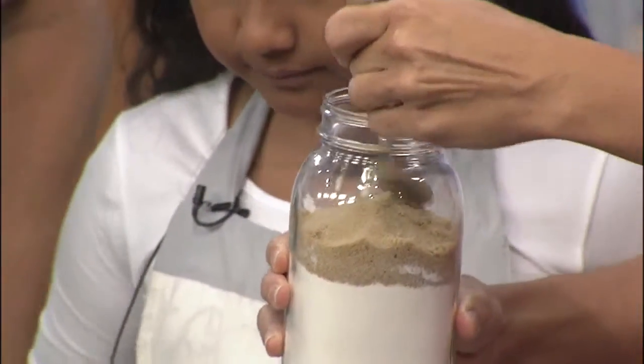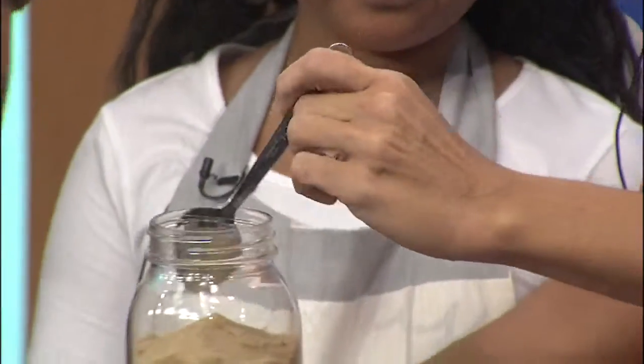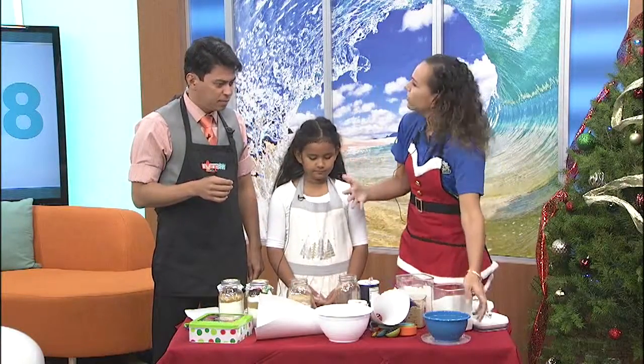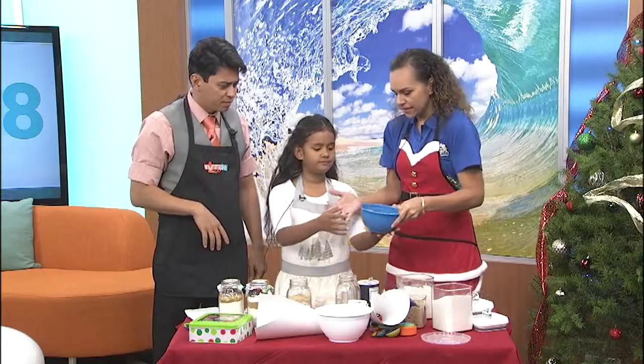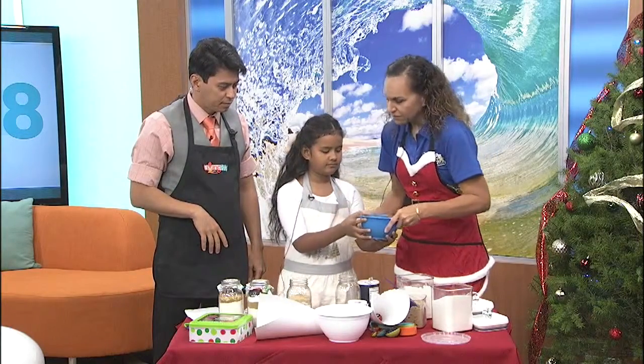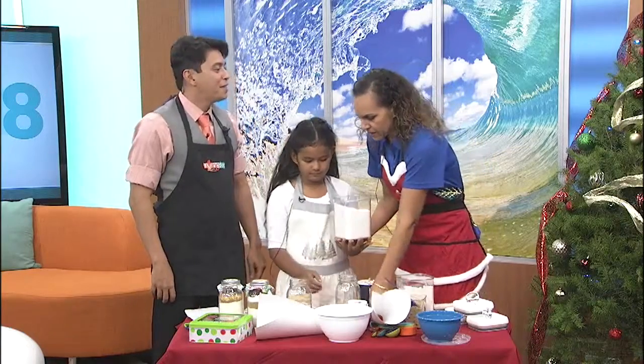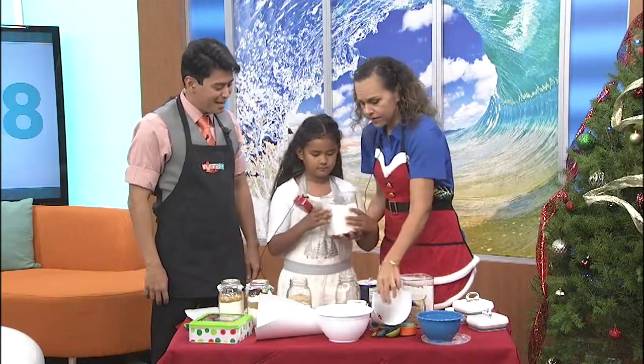This is such a teaching and learning project that you can use. When we're putting these together, I put about 50 of them together every year. We're making a big mess, but we're not only just doing it — we are spending time with each other. We're talking about the day and the family. Exactly.